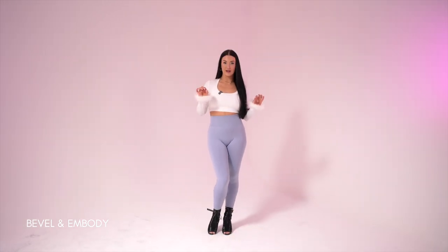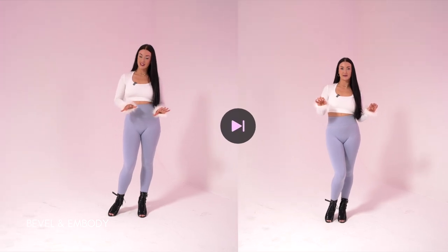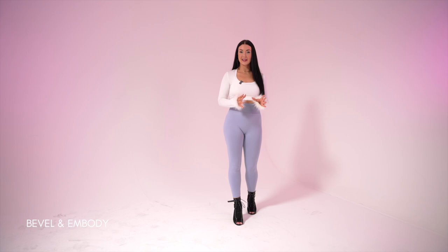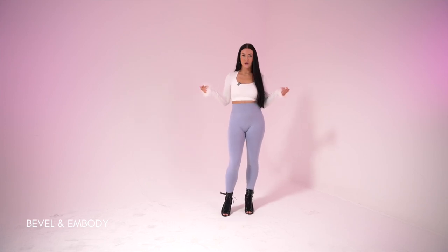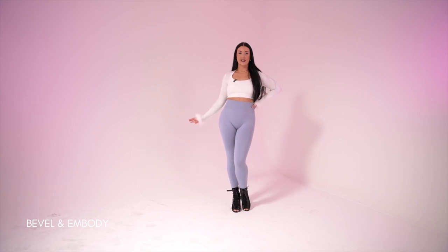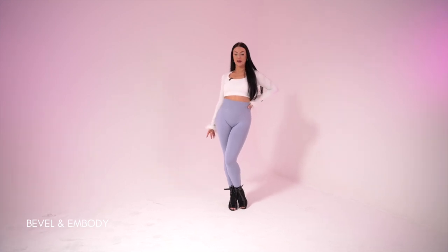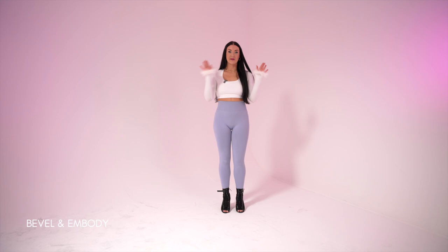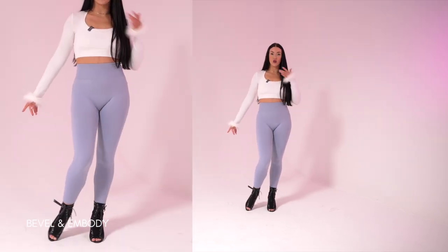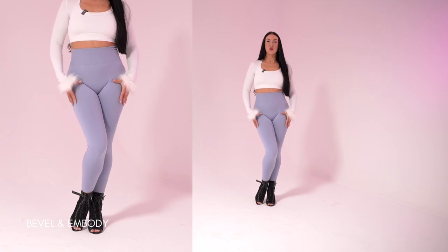First things first is your bevel. Your bevel is your home and it's how you're going to be standing in heels from now on — whether you're in the supermarket or at your cousin's communion and you're going to be rocking it. So for bevel, you're going to take your big toe and drag it all the way in.